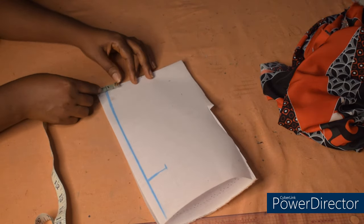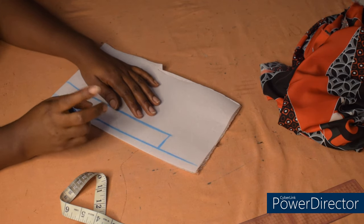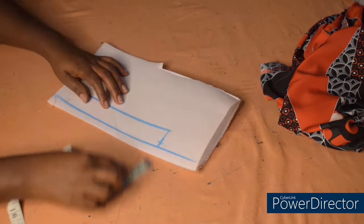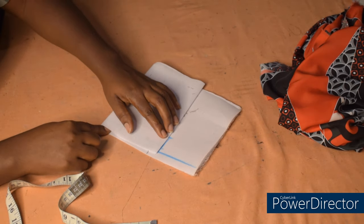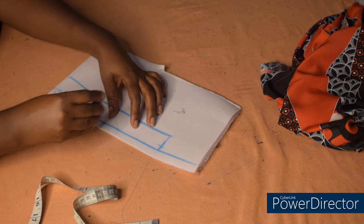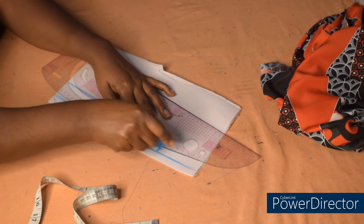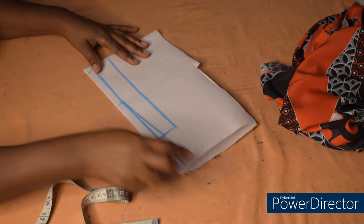I'll come here and measure 1.25 and mark. For the collar stand to balance very well, I'm going to come here and measure 0.25 and mark — such that from here to here will be one inch. I'll connect from here to the center of this line, so I'll fold the collar into two to take the center. I'll connect from here to this center point with a very slight curve. With this the collar is going to lap very well on the neck area.